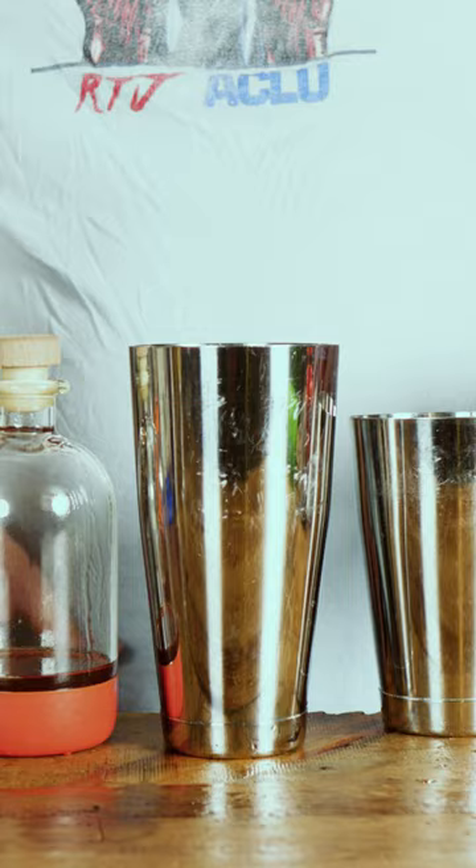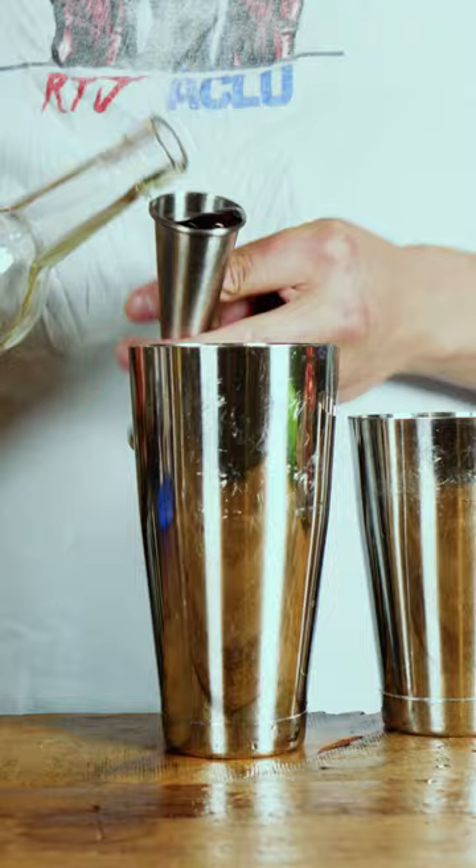Three-fourths ounce of honey syrup, two ounces of bourbon. Add ice, shake for 12 to 15 seconds, double strain into a Nick and Nora glass. Let's make a—